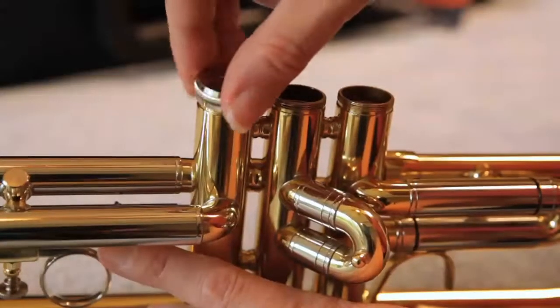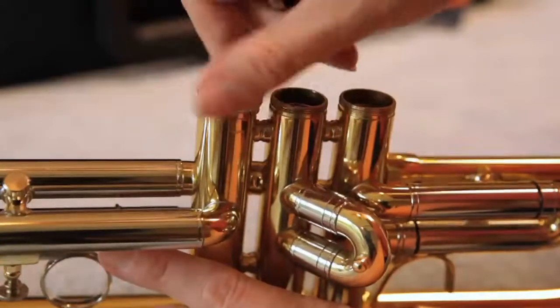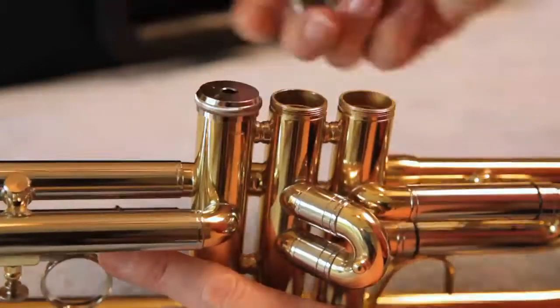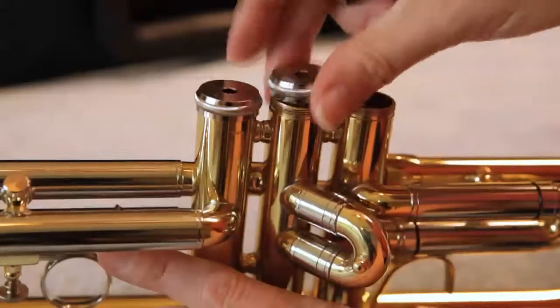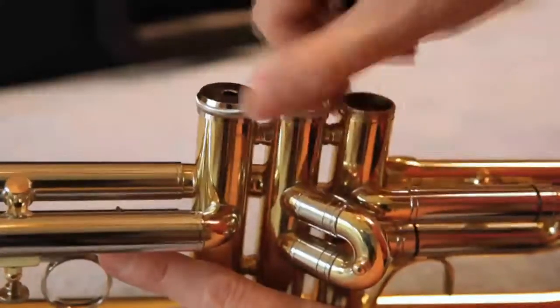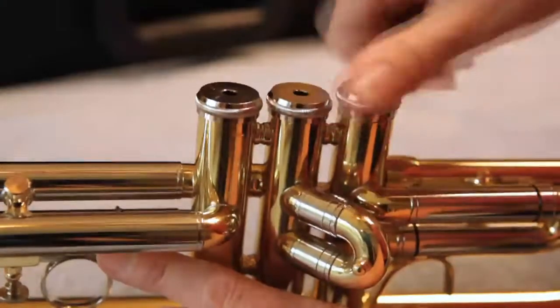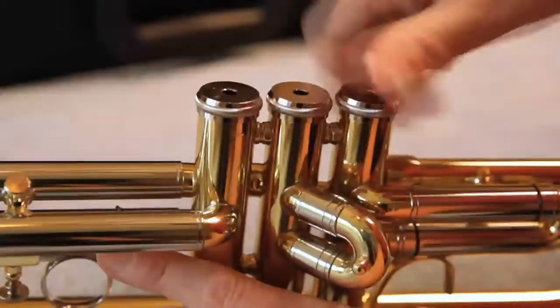Turn your trumpet upside down and gently screw the valve caps back in place. It may take a few tries to get them started, but be patient. The brass of your trumpet is softer than the metal caps and it is easy to get them cross-threaded. Make sure the cap is sitting level and is turning easily. If you have trouble, you may need to ask an adult to help.